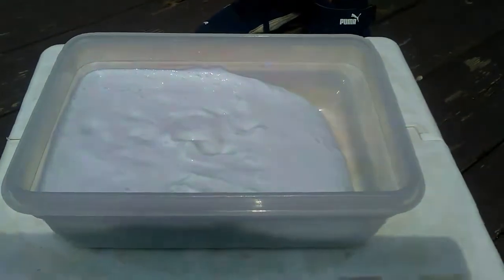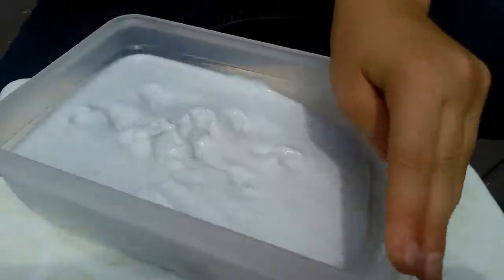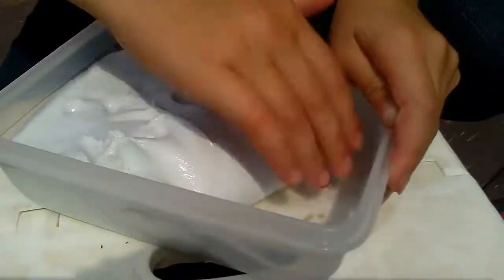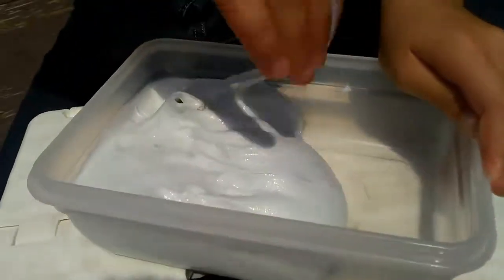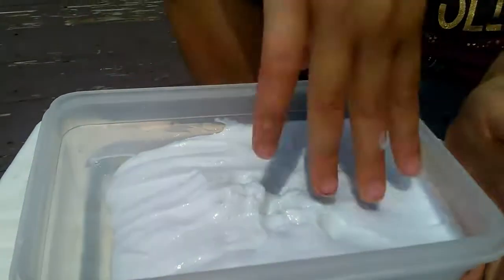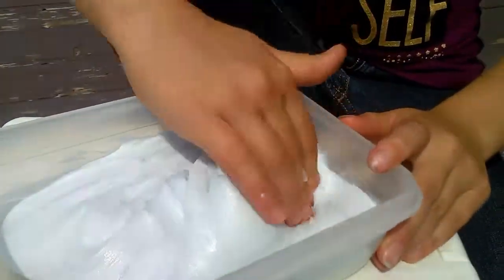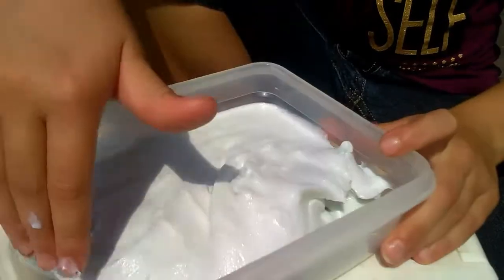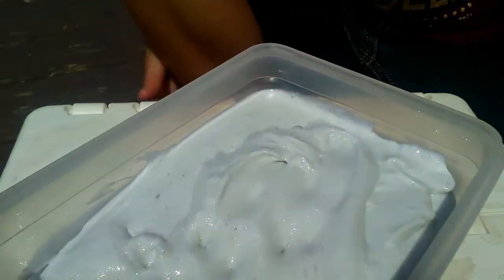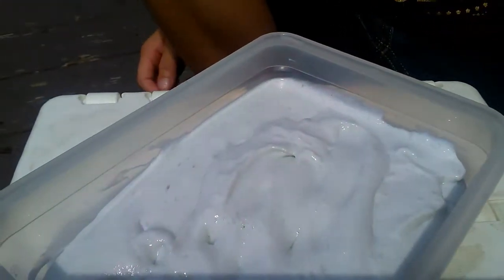So go check out our other video, How to Make Slime. You can also dye slime any color or make it shaped like a popsicle — fun for summer.